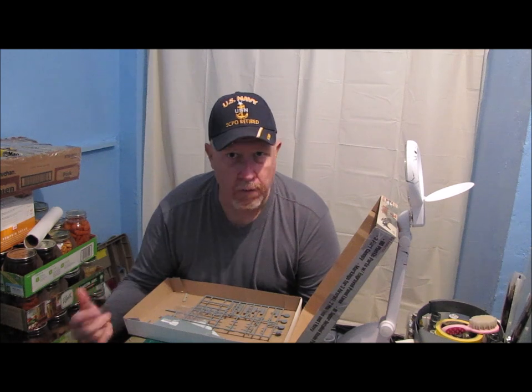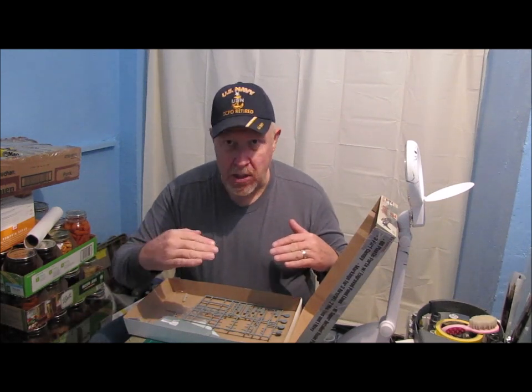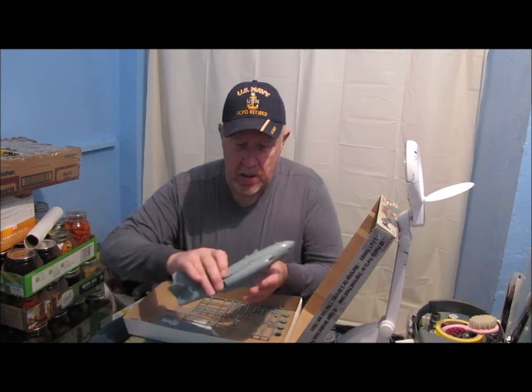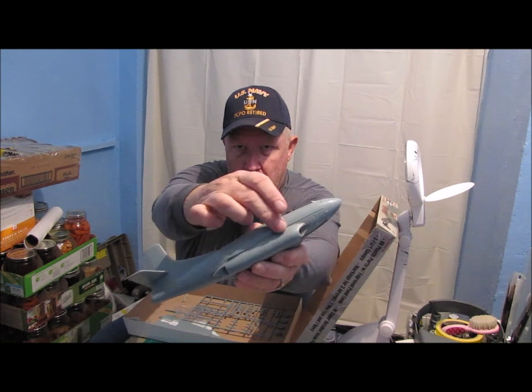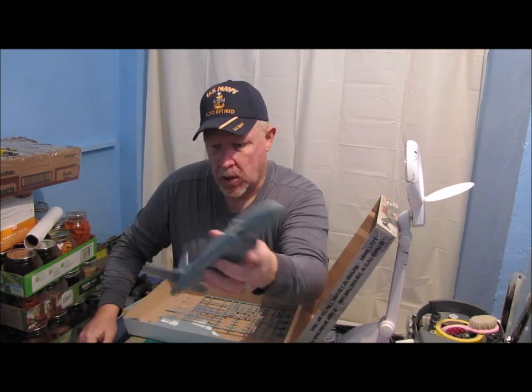Another thing about this model is there are no locators for the cockpit, for the nose wheel well, for the fuselage halves, or even for the wings. Most models, when you put a wing in, it will have a tab that slots into a slot. Nothing on this model. As you can actually see right here on the side, there are no holes where the wing matches up to the fuselage — you're just supposed to glue it on.